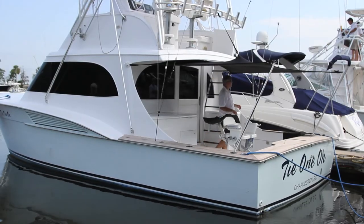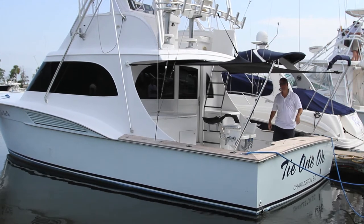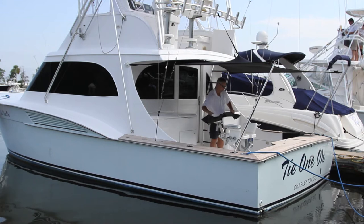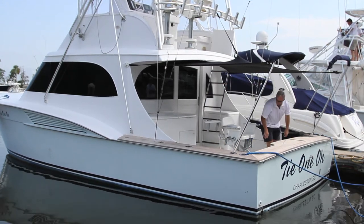Inspect your shade to make sure that it's connected to the boat and poles properly and that no webbing straps are hanging down. And that's all there is to it. You can now relax on your boat without being forced to sit in the sun and heat.